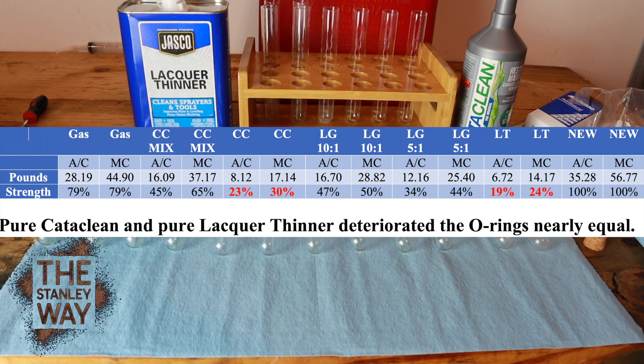The Cataclean mix kind of surprised me. I figured since it's something made for this and sold in stores, there wouldn't be much change — but there really was. The Cataclean mix, mixed exactly at the ratio they specify: AC Delco was 16.09, Motorcraft was 37.17. The AC Delco only retained 45% of its strength and Motorcraft retained 65%. You can pause the video to look at all the figures, but pure Cataclean was almost as bad as pure lacquer thinner — AC Delco at 23%, Motorcraft at 30%.